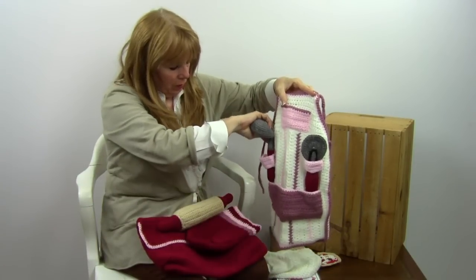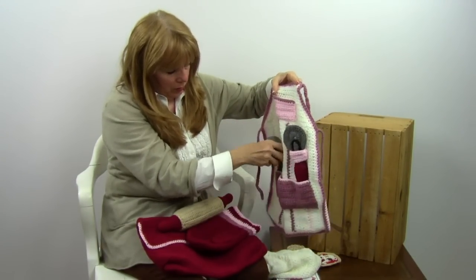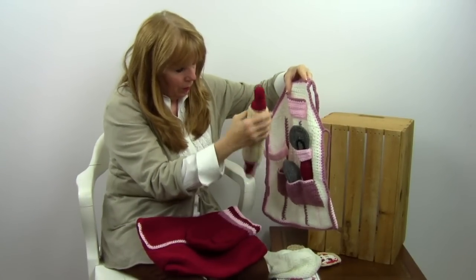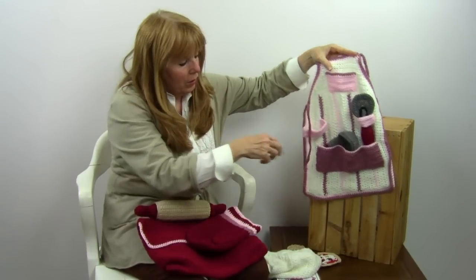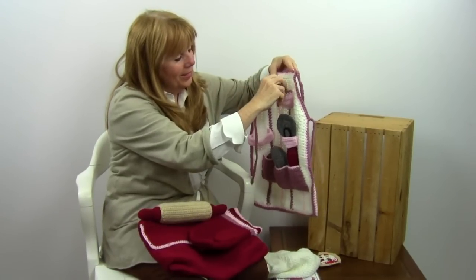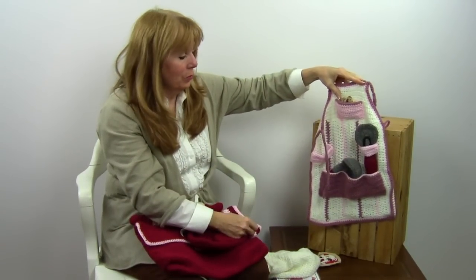I know when my kids were young, they would have loved this. Maybe the rolling pin should go there — I don't know the placement of all these. But you can see they've got all these little pockets to put all the little pieces into. Put the cookie up here and carry a cookie around. It's so cute for grandkids or your kids — it's really adorable.